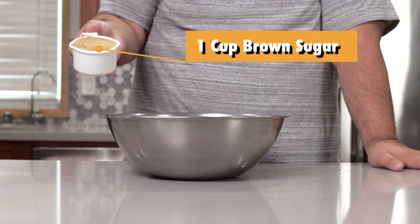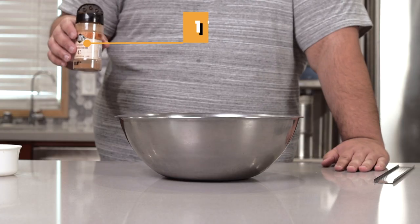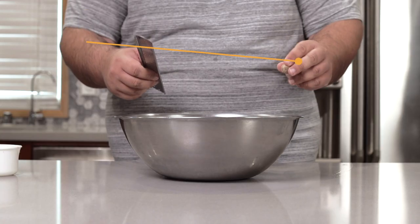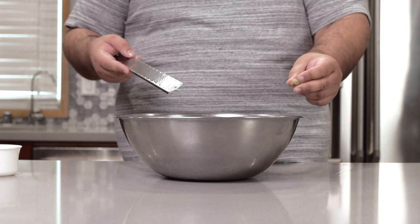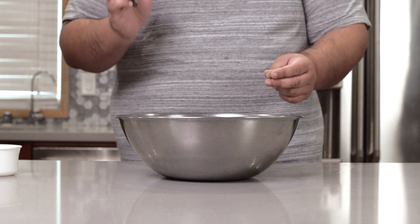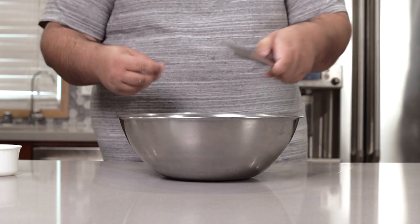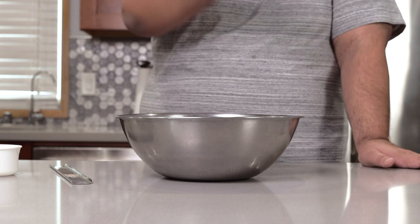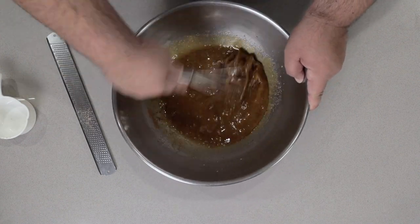Add one cup of packed brown sugar. Next, add one teaspoon of cinnamon and one teaspoon of freshly grated nutmeg. If you're gonna make your own eggnog, caramel or otherwise, you have to use freshly grated nutmeg — because if you use pre-ground nutmeg, instead of coal, Santa's gonna give you a bitch slap across the back of the head for Christmas. One teaspoon of freshly grated nutmeg. And yes, the rumors are true: too much nutmeg and you'll begin to trip balls, so go easy on it. Don't forget to add half a teaspoon of salt.